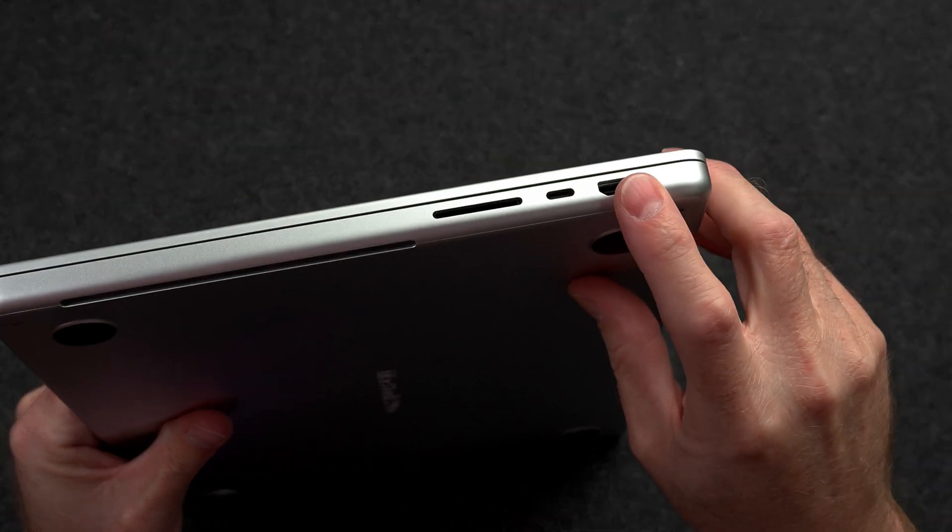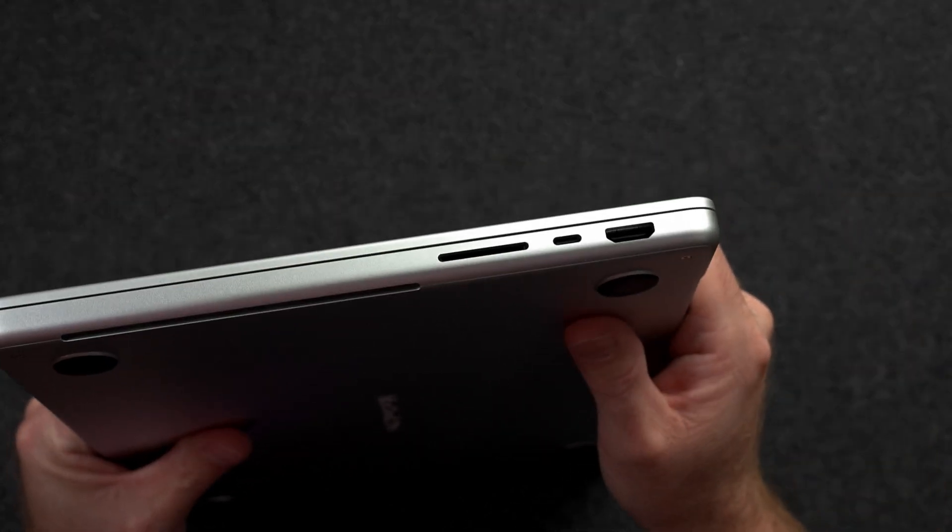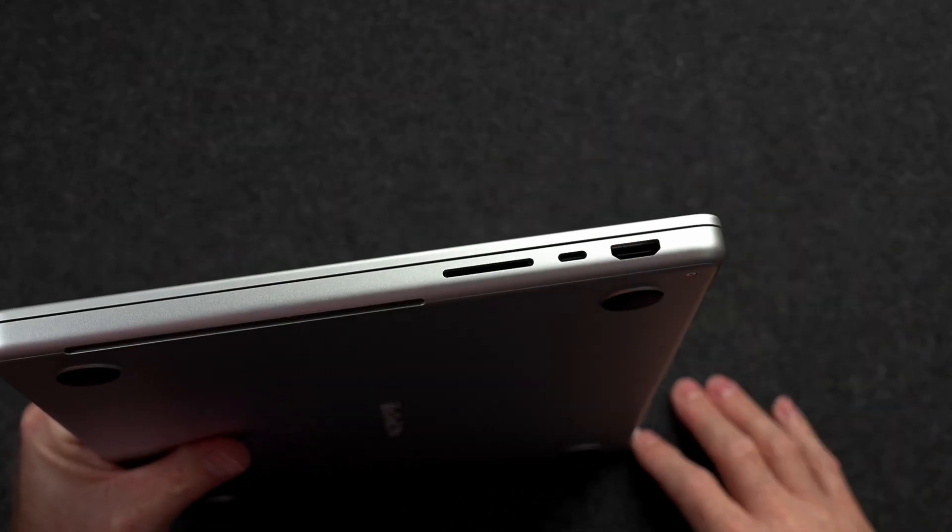I don't use the HDMI port often, but it can do up to 244Hz at 4K if that's something that you need.